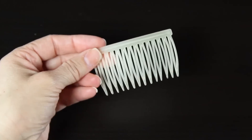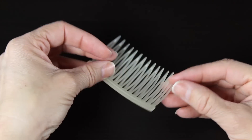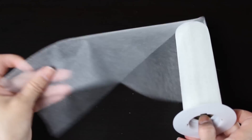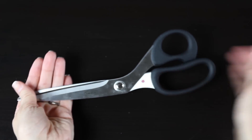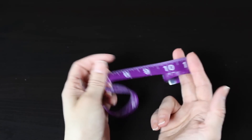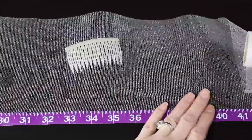You'll also need a needle and thread, and a comb or a clip — something that you want to sew your veil onto. I'll be using a comb today because I think that's the easiest. I also have some tulle to match my veil, a piece of that, some scissors, and something to measure with.